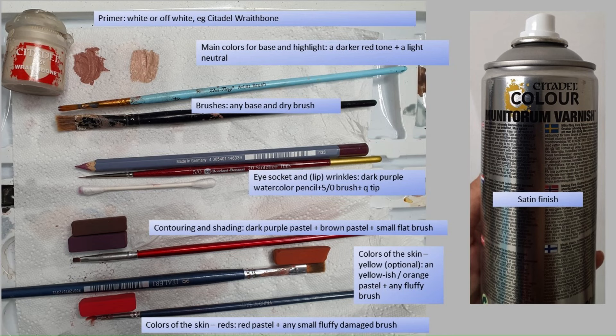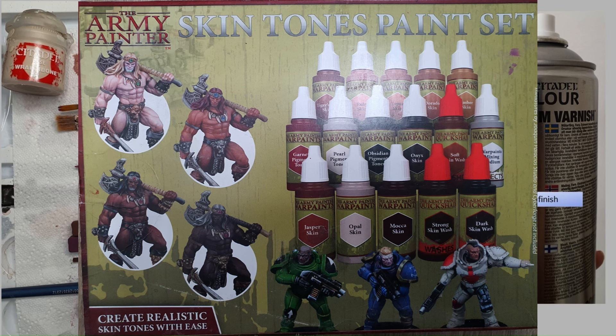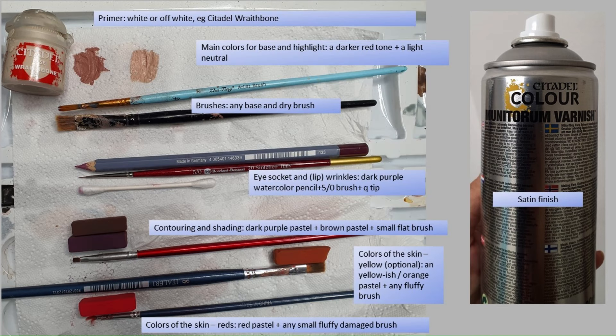These are the tools you'll be needing, starting with a primer — white or off-white. For the base colors, go with a darker red-tone color and then something neutral, mixing them together and adjusting based on your character. I highly recommend this paint set, especially if you're a beginner — many colors that blend beautifully. For brushes, you don't need anything fancy: just something called a base brush that holds a bit more paint, and anything that can act as a dry brush.